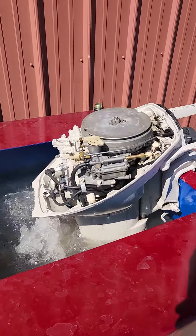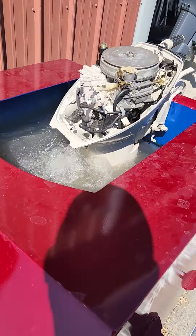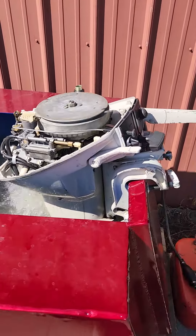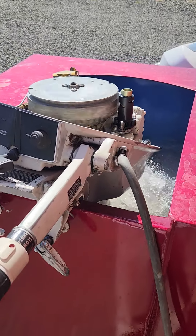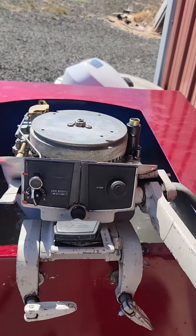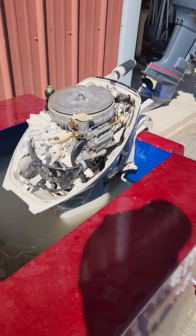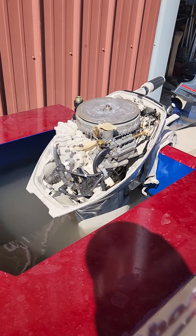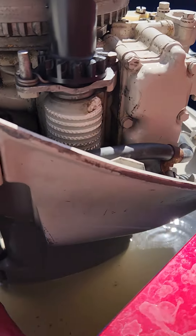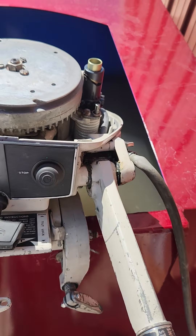We're looking at this 1964 Johnson 9.5 horsepower short shaft two-stroke — this is the one I recently sold and traded the Honda for. He said he took it out for the first time, ran around for about a half an hour, stopped and fished or something, and then when he went to start it back up it wouldn't start and the pull rope snapped off. So I put a new pull rope on there, brand new.